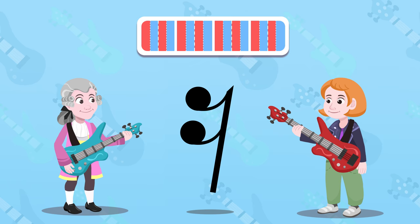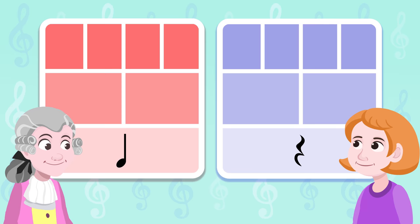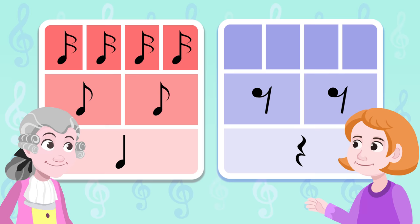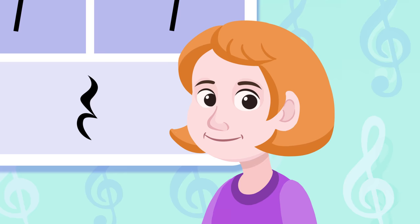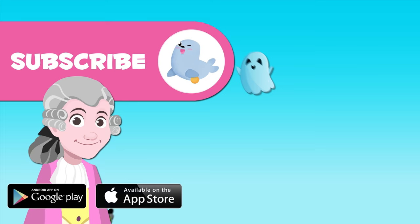I get it now — I see that the sixteenth note rest is like the eighth note rest but with another bracket. Did you get everything? Yeah! The quarter note and its rest last one beat, the eighth note and its rest last a half beat, the sixteenth note and its rest notes last a fourth of a beat. Well done!